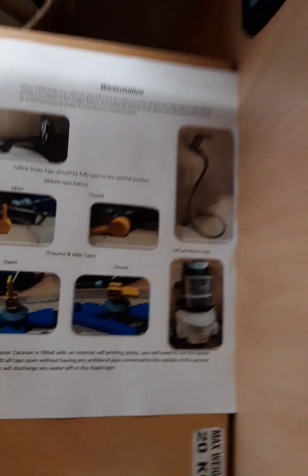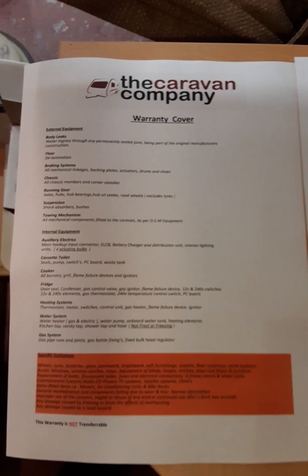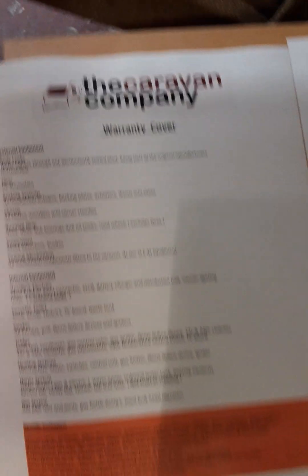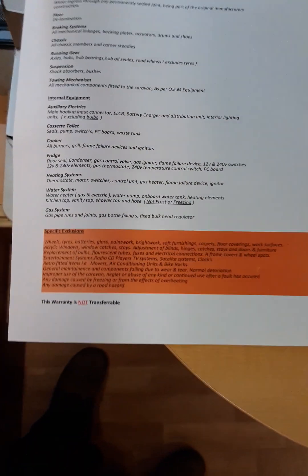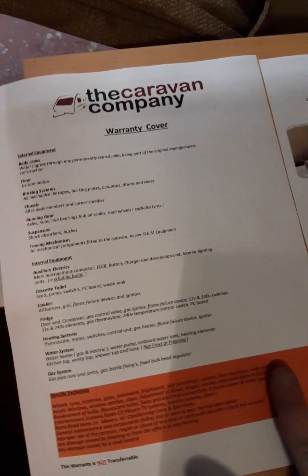There will be two pieces of paper and a box of paperwork left in the caravan that came with the van. You also have a winterisation sheet showing the correct way to winterise a caravan to stop any frost damage. We also have the warranty cover here showing what our warranty includes, and highlighted sections showing what is not included — feel free to read through.